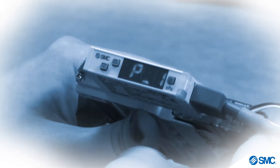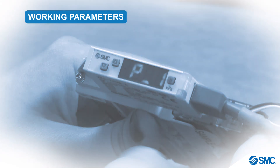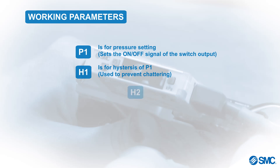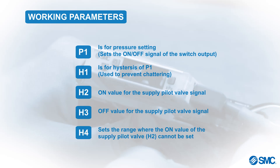We will now explore how we can set up and configure the working parameters of this pressure switch. P1 is for pressure setting — it sets the on-off signal of the switch output. H1 is for hysteresis of P1, and is used to prevent chattering. H2 sets the on value for the supply pilot valve signal. H3 sets the off value for the supply pilot valve signal. H4 sets the range where the on-value of the supply pilot valve, H2, cannot be set.